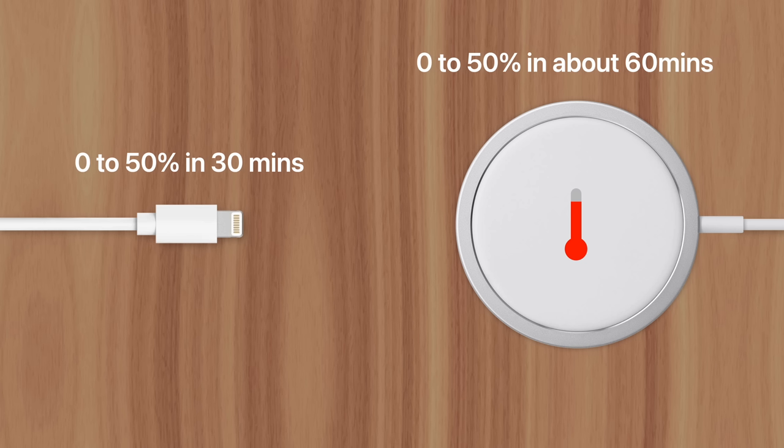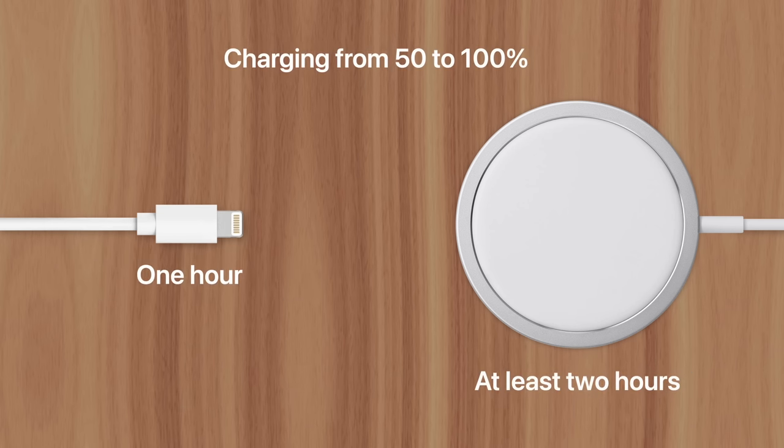With MagSafe, that would take at least 60 minutes. What's even worse is going from 50 to 100%. During this time, both Lightning and MagSafe's charging speeds begin to taper off, although it takes just an hour for the Lightning cable to achieve 100%, while MagSafe would take two hours or more depending on ambient temperature.